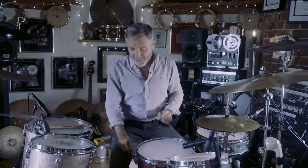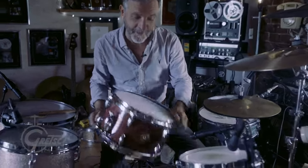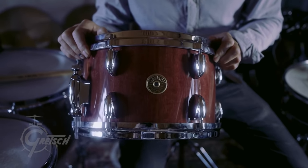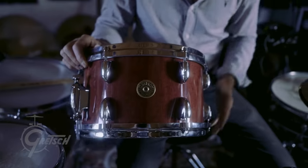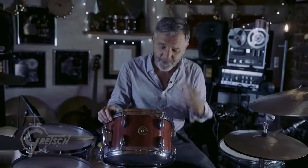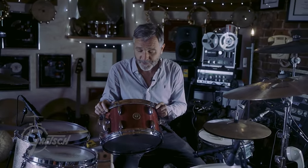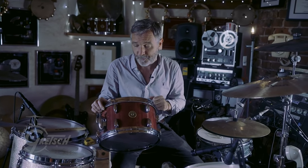There's something that I am very excited about showing you today, and that is my Ash Zone 12x7 Purple Heart Signature Snare Drum. I love Purple Heart as a wood — it's a very unusual wood. It's got a beautiful tonal quality to it, and the sustain on it is awesome.